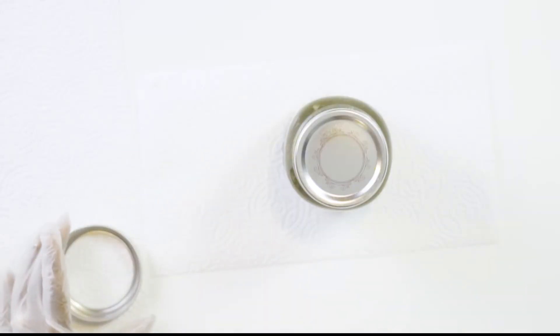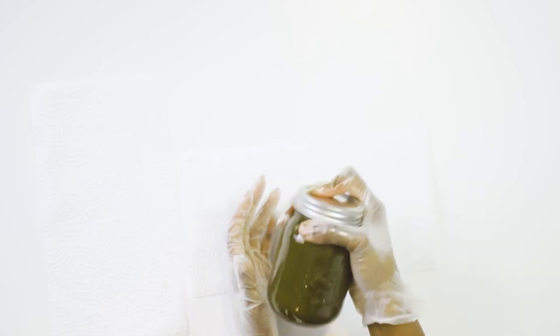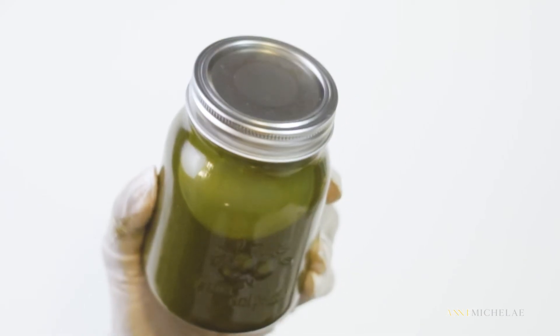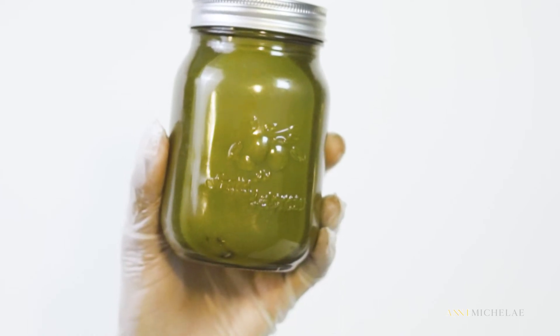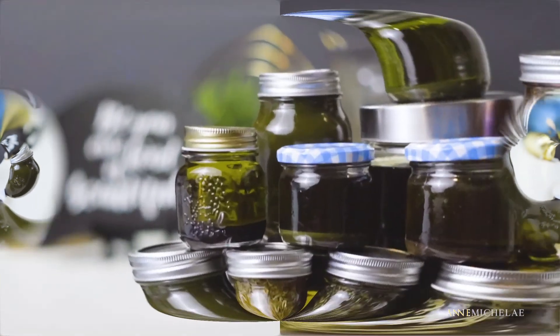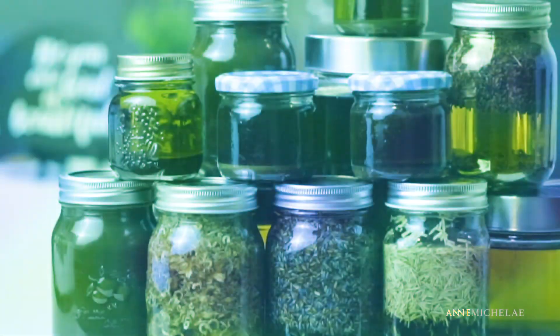I add my lid and give it a good shake — and voilà, my potent henna oil! Let your oil sit and infuse in a cool, dark place for a minimum of one week for the best results. You can let it sit for up to three months — it's totally up to you — but a minimum of one week to have the best quality oil possible.